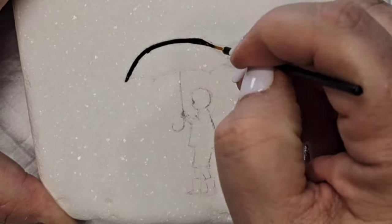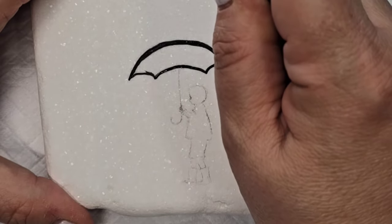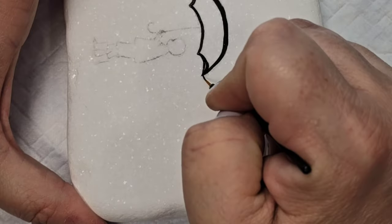Now that we've got that outline I'm just going to take my disposable eyeliner brush and some black paint, get an outline and then fill it in so that it's just a black silhouette.